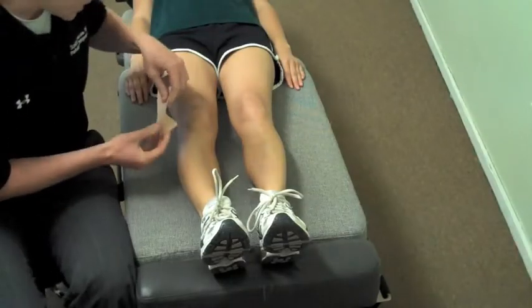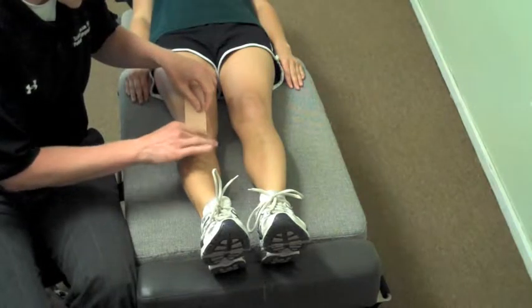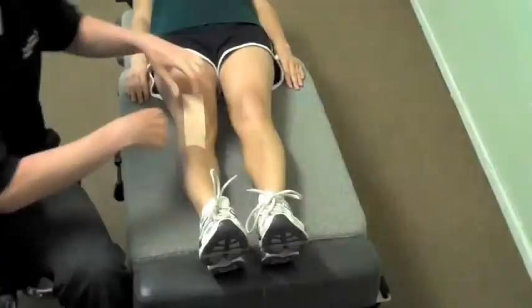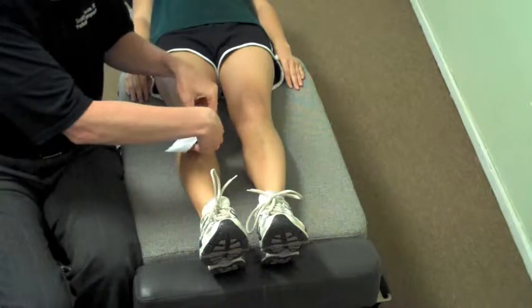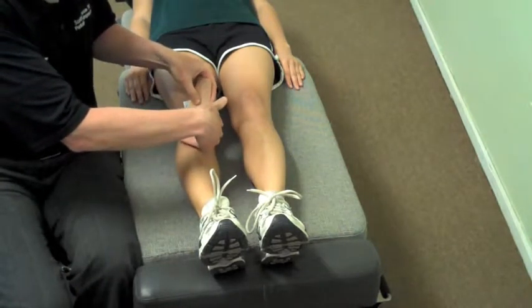We're going to begin by placing the tape at the inferior pole of the patella. Place it down at the base with no tension, and we're going to go with 55 to 75 percent tension to just the very inferior pole of the patella.